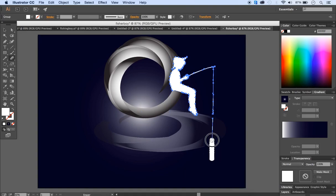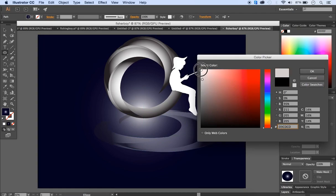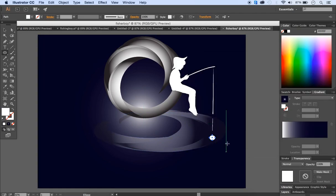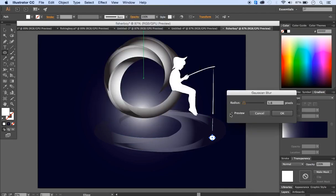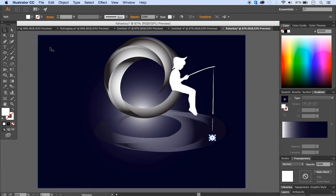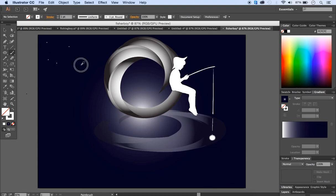Erase the unwanted part so the fishing line touches the reflection. Then use the ellipse tool to create a small circle at the end of the fishing line and change its color to white. With the circle selected, go to Effect > Stylize > Gaussian Blur, click preview to check the result — this creates a glowing float effect on the water reflection. Finally, select the brush tool, set the stroke to none and the fill to white, and make small dots to create stars.